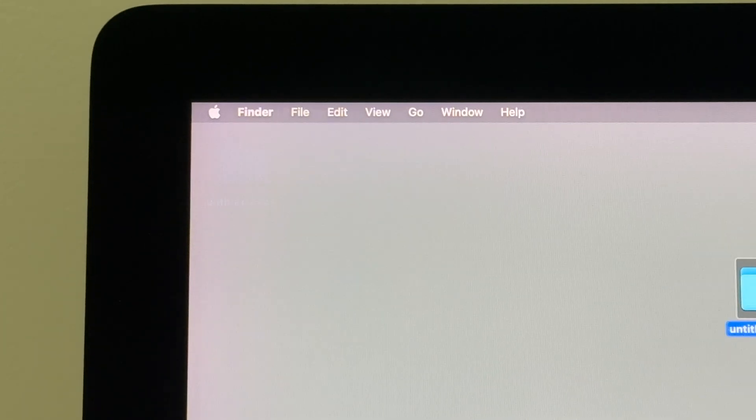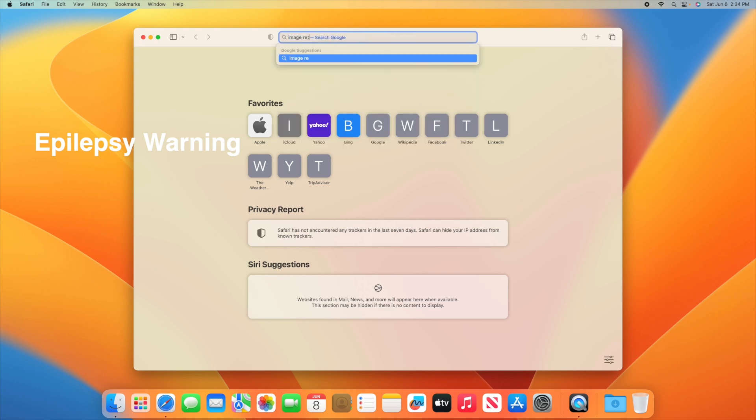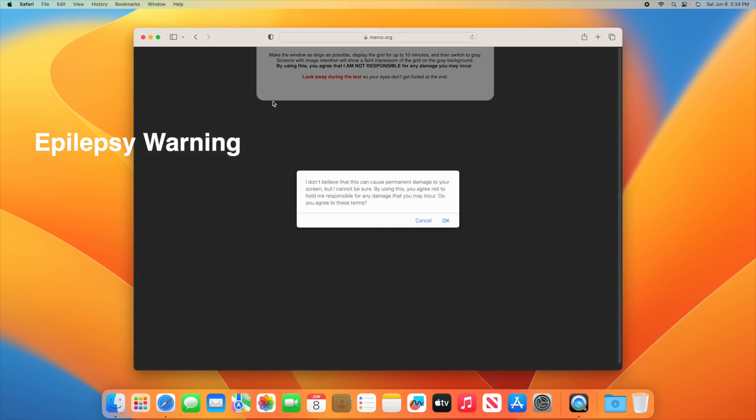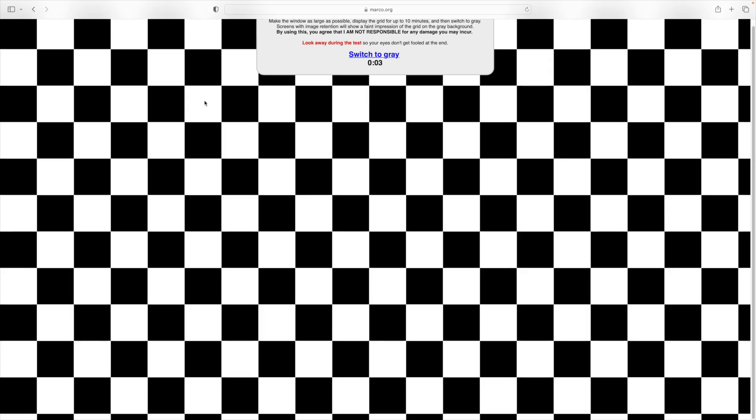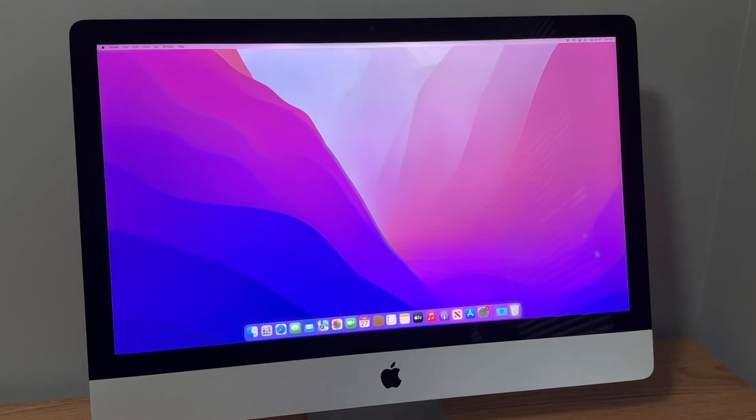Another thing to test is image retention, which is a really common issue on 2014, 2015, and 2017 early 5K iMacs. To test it, go to Safari and search up 'image retention test,' click on the result, make it full screen, and leave it displayed for at least two minutes, preferably five. After that, click the button to switch it to gray. If you see a faint remnant of the checkerboard pattern on screen, the display has an image retention issue. You really want to negotiate the price down because that is a major display defect — these displays are expensive to replace and could cost as much as the computer itself.